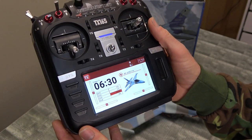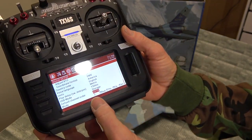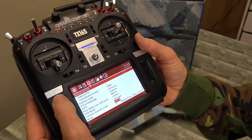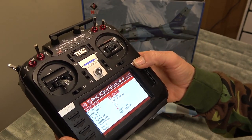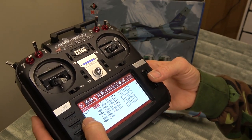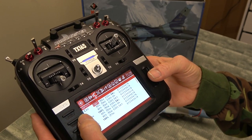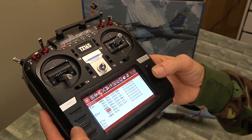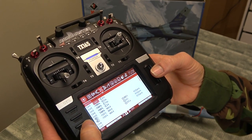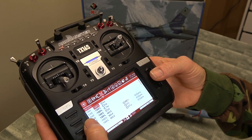My RadioMaster — let me quickly show you my setup. The channel order I have is AETR, which is the main channel order most of these models run on. The protocol is Frsky D8. For ailerons I've set three rates: 100, 90, and 80, with 20 expo. Throttle — and of course we don't need a rudder. Channel one aileron is 100, channel two needs to be reversed at minus 100, and the throttle needs to be reversed for some reason.